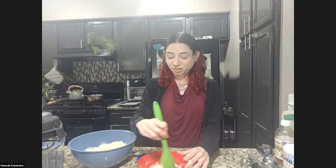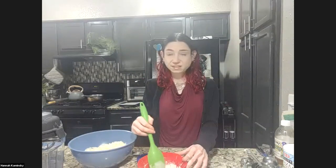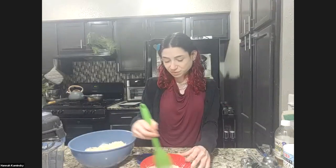Before you go buy one new, hit up Nextdoor or Craigslist — people are pretty much giving them away. So we've got this nice little paste.